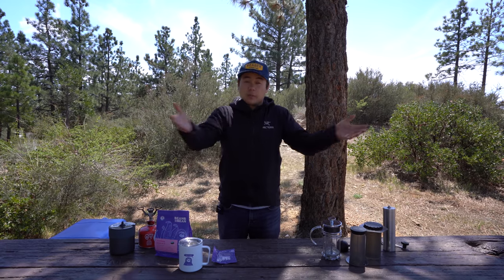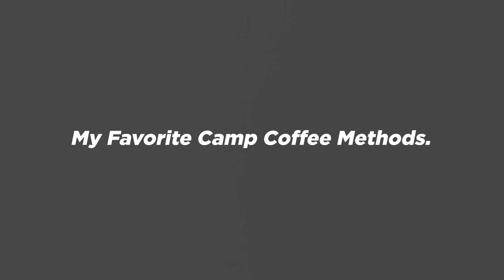One of the most important parts of camp coffee for me is simplicity. While I'm camping, I keep things simple. I eyeball pretty much everything. For the most part, I think I get good cups of coffee every time. And the more you do it, the better you get at eyeballing, and the more you know how to fine tune things to get a cup that you like. With that out of the way, let's just get started with my favorite methods of camp coffee brewing.